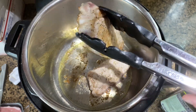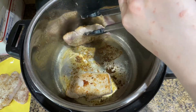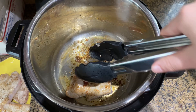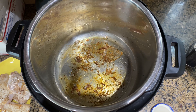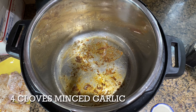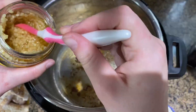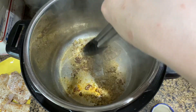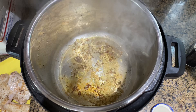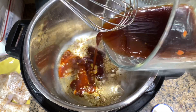After you've browned both sides of the pork chops, take them out and put them on a plate, then do the same with the rest of the pork chops. Once you're done browning all of them, add in four cloves of minced garlic — I used the jar stuff and just eyeballed it — and let it get a little bit fragrant. Once fragrant, add in the sauce mixture and scrape off the brown bits on the bottom to get that flavor into the sauce.